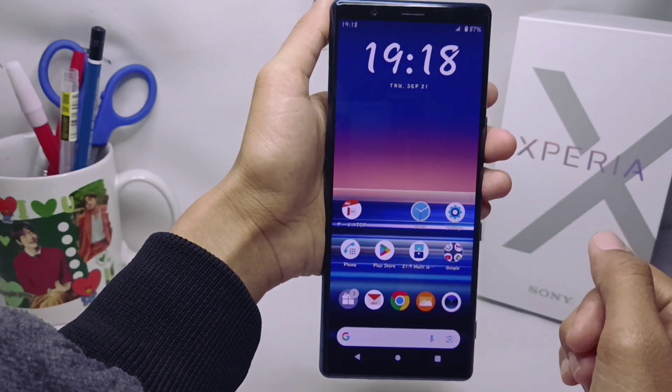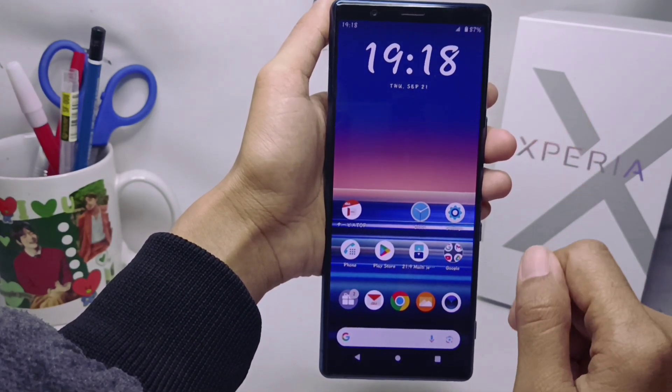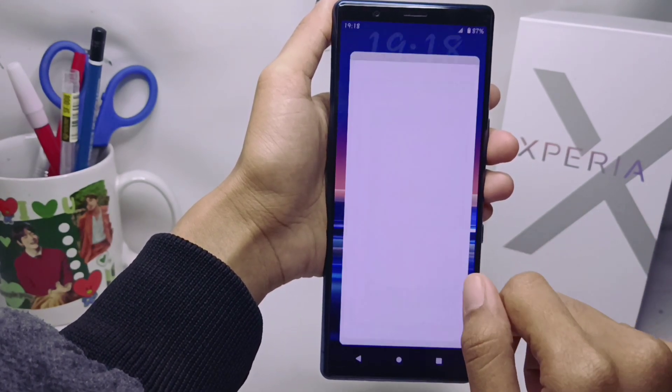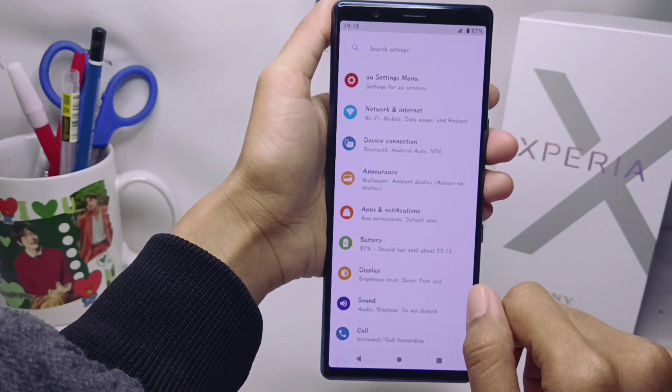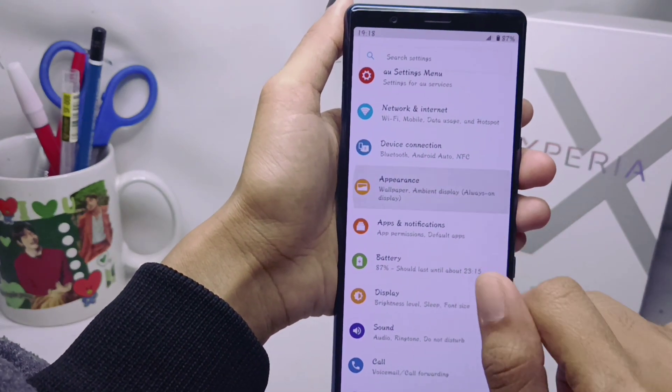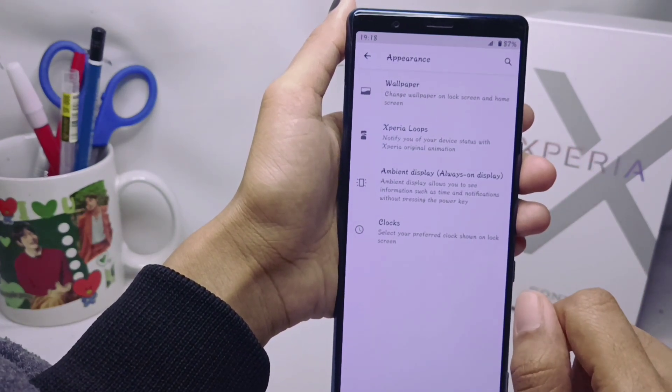To find out about notifications on your device, you can activate the wake screen mode. The trick is to open the Settings menu on your device, then select the Appearance option, and tap on option number three.